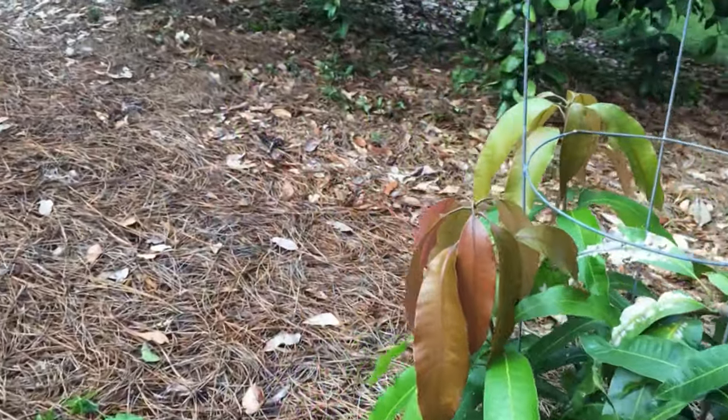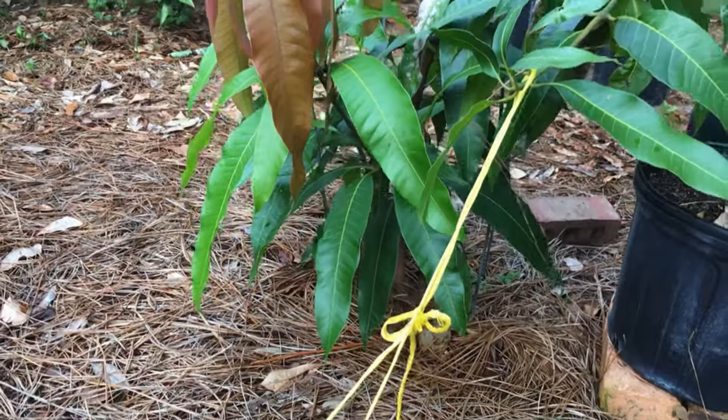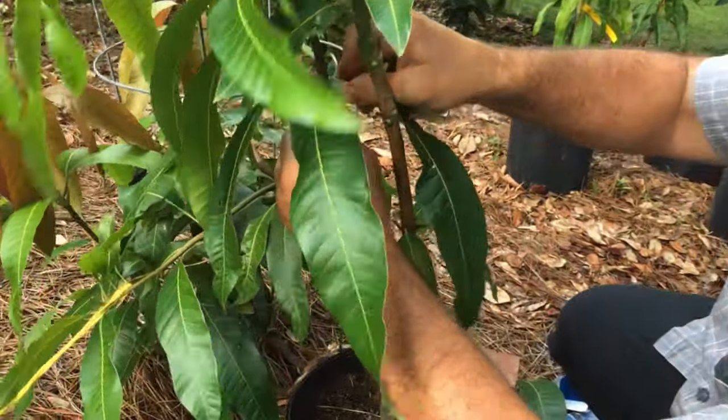Right here, these are the seedlings. About a year old. Right now I'm trimming the leaves just so I can get access to it to do the grafting.